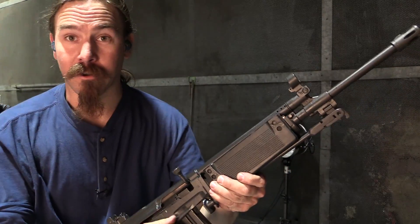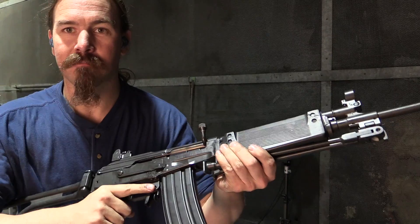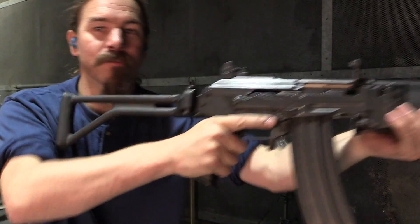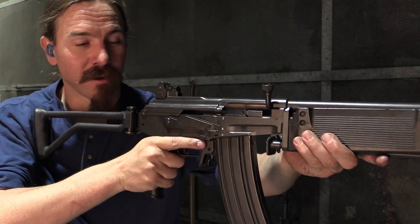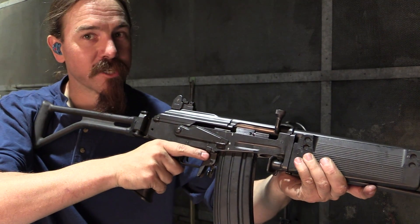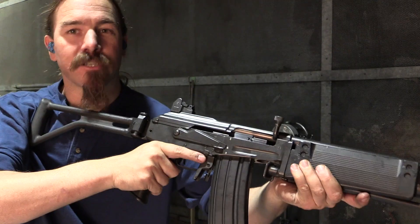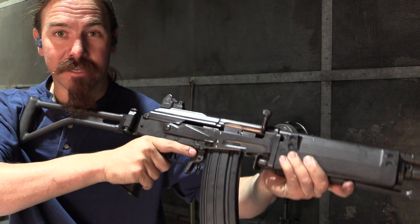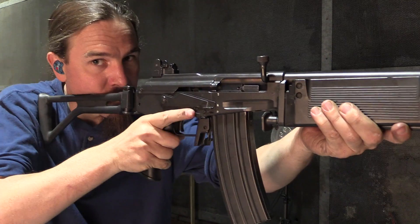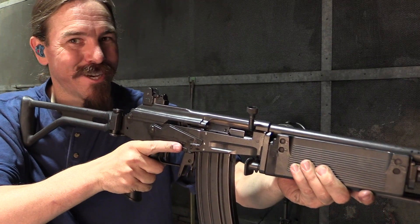It's not just semi-auto either. If the base rifle, like this standard R4, is full-auto capable, the .22 kit is too. I've only got 5 rounds in there. I should point out, this is a one-of-a-kind prototype conversion kit, so it occasionally has some magazine foibles, as do all .22s. But it does work in full-auto.